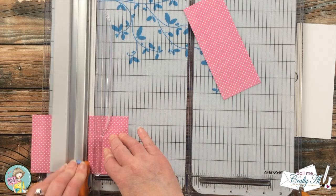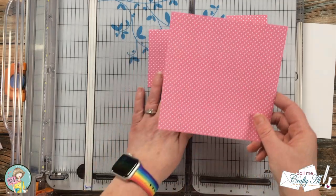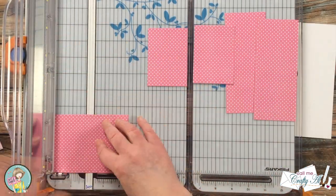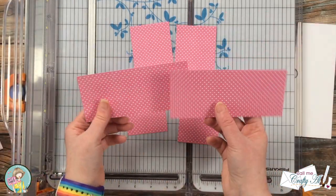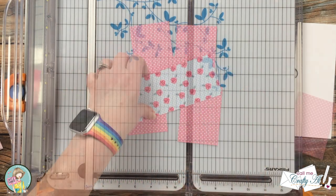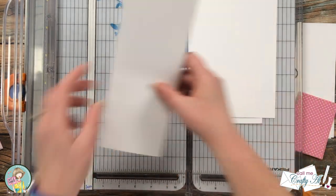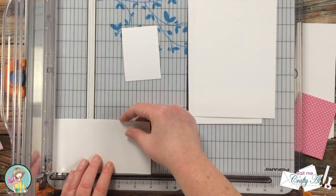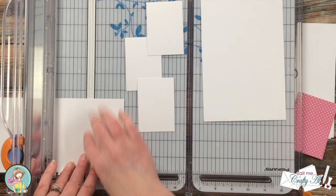I wanted a little more decoration on the front of the card besides the ephemera, so I brought in a couple pieces from the pattern paper pack and cut them to two and a half by three and a half so they fill each card front. There are a couple strips left over that we'll use later to decorate the box. Next I brought in some scraps of white cardstock and cut them down to get four pieces that were two and a quarter by three and a quarter — our ephemera will be adhered to these pieces later.